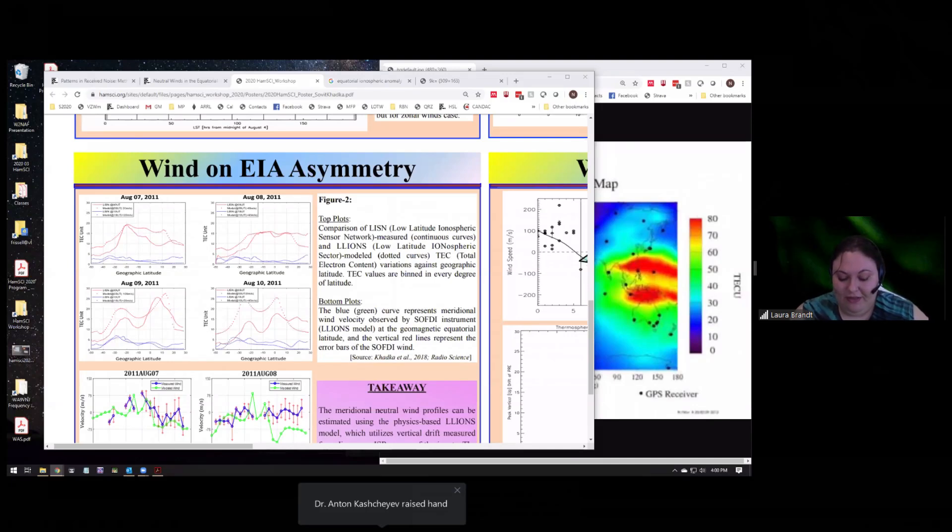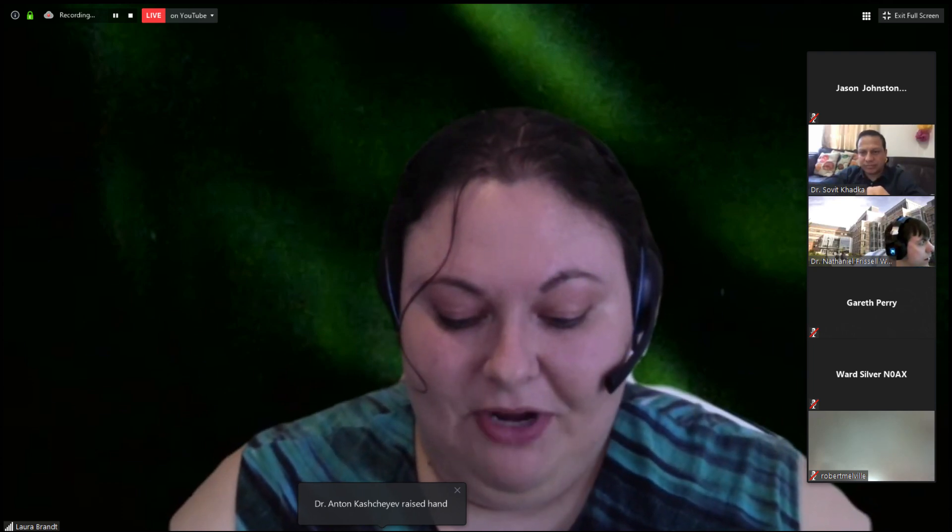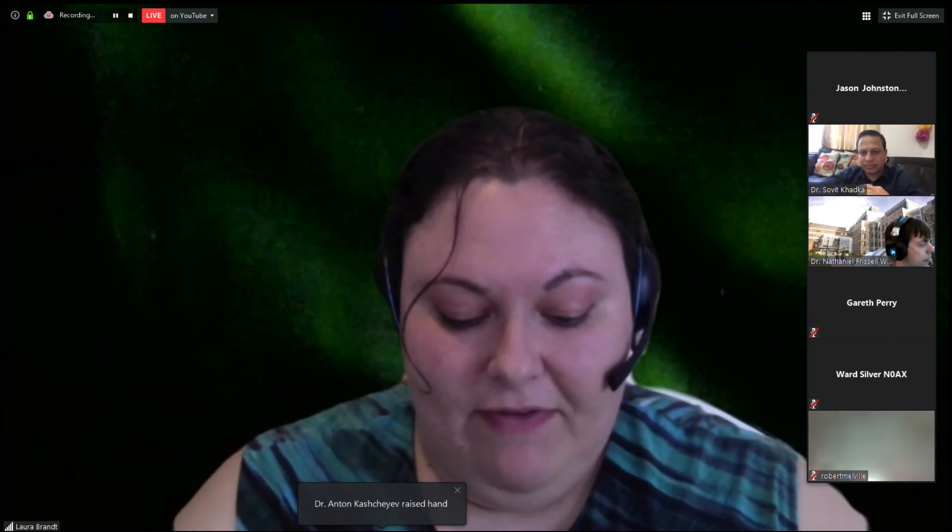We're going to hear from Jonathan Rizzo, KC3EEY of the University of Scranton, and his poster is called Using a PVC Pipe Antenna and Raspberry Pi to Detect VLF Natural Radio.